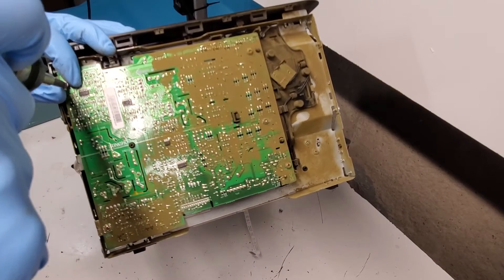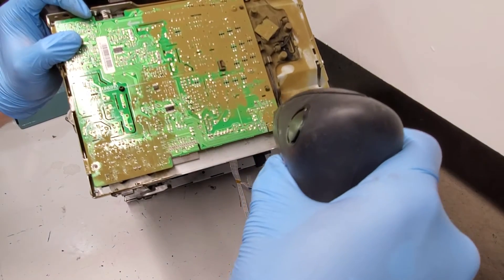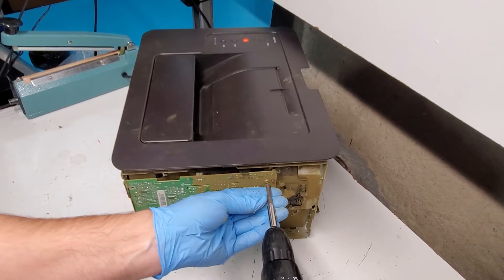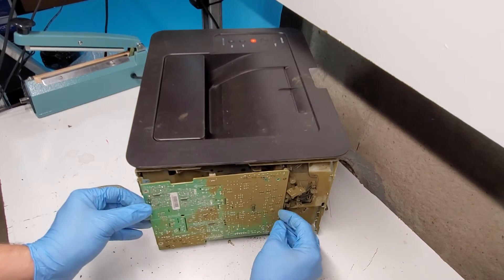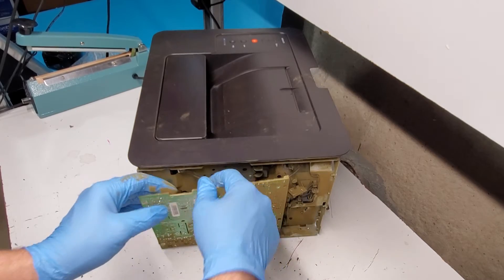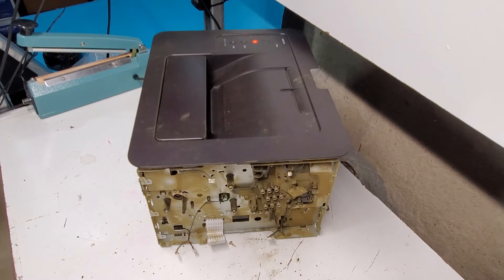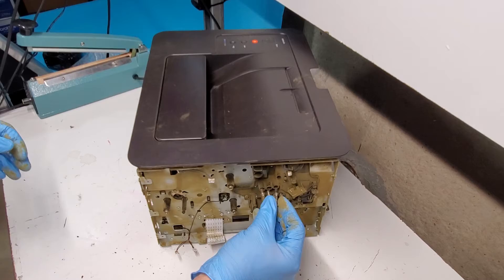So we have a few screws here, and there are springs behind it that you definitely don't want to lose, so just be careful with that. To replace this you just need to remove one side — just the back side of the printer — and then four or five screws on the board. There are some connections on it; pull this up, pull this to the right, connections over here, just pull them down and out. So these are the springs that I was talking about — make sure you don't lose them if you're trying to repair the printer.